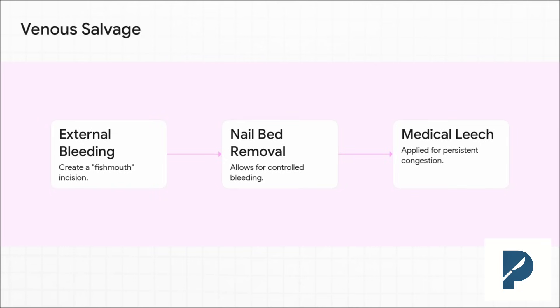So what if you just can't get a good venous repair? Don't panic — you're not out of moves yet. These are your three main salvage options to deal with venous congestion. And here's a classic boards question for residents: if you put on leeches, what do you have to do? You've got to start prophylactic antibiotics, usually a fluoroquinolone, to cover for Aeromonas hydrophila — that little bug lives in the leech's gut.